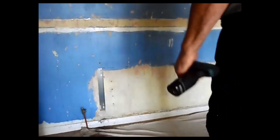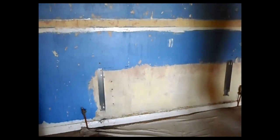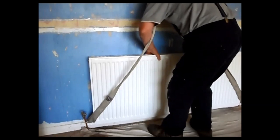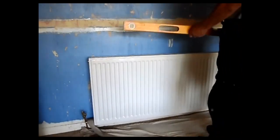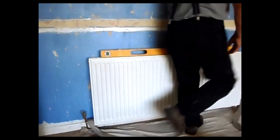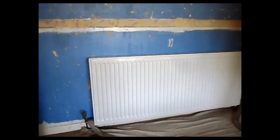Right, so I've got the brackets back on now at the new level. It's time to pick up the radiator again. There's something not right there — that's why we use a slotted hole and an awl, because now we can adjust that slightly.